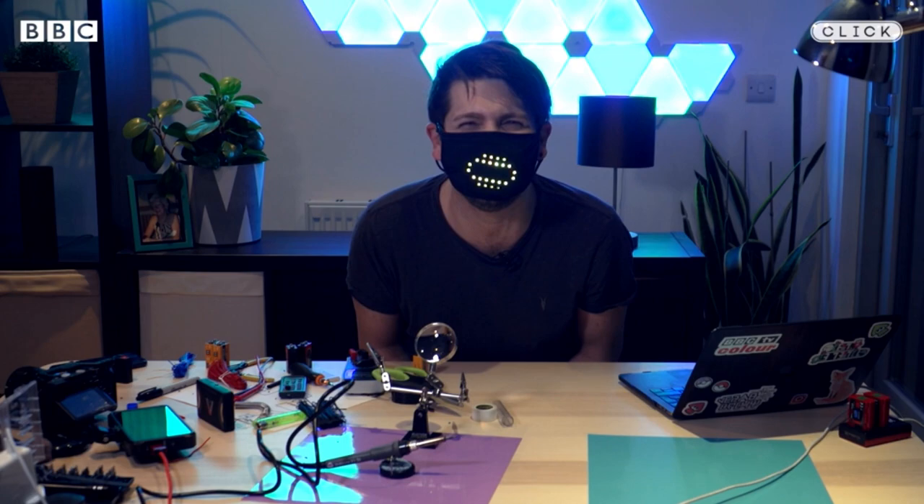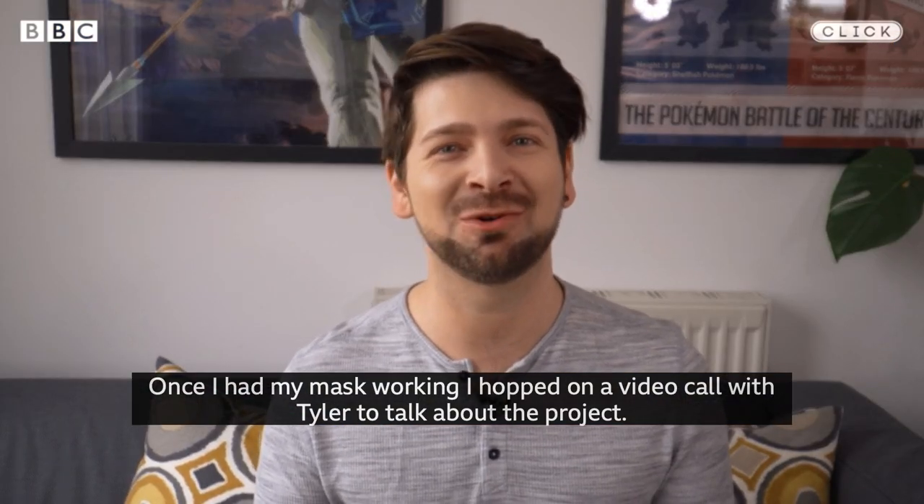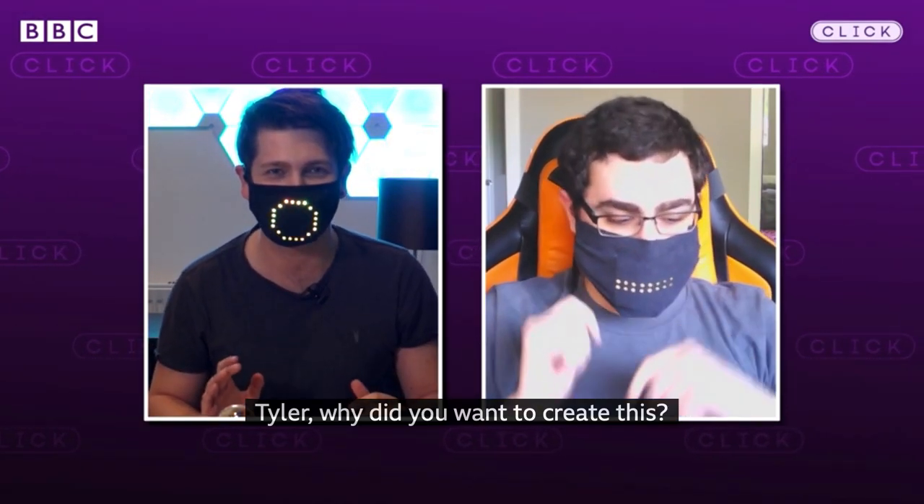Hello! Once I had my mask working, I hopped on a video call with Tyler to talk about the project. So Tyler, first of all, tell me why did you want to create this?